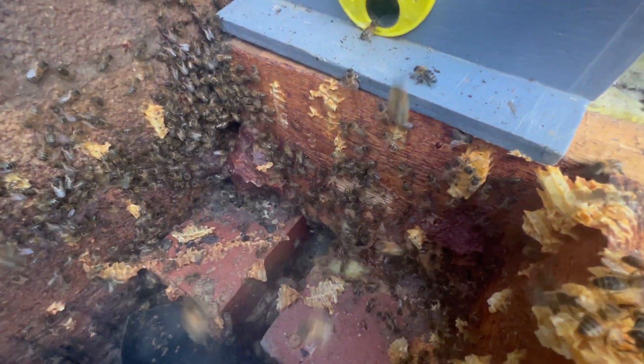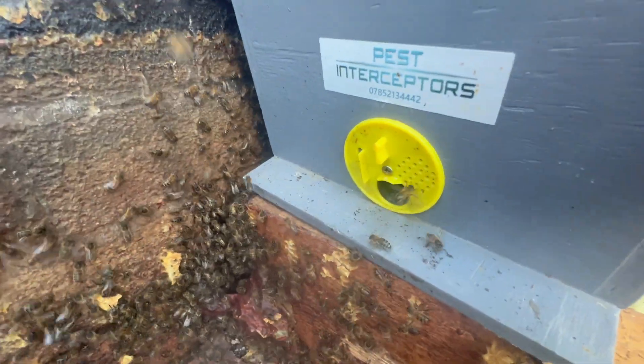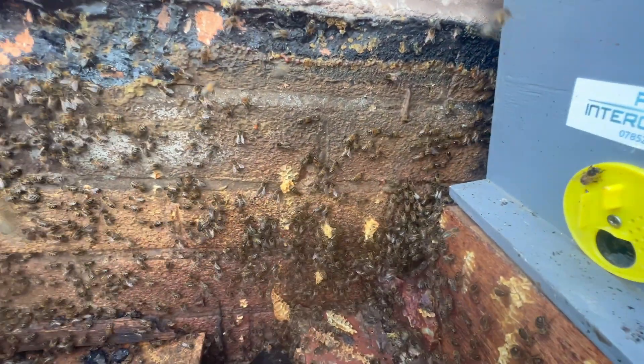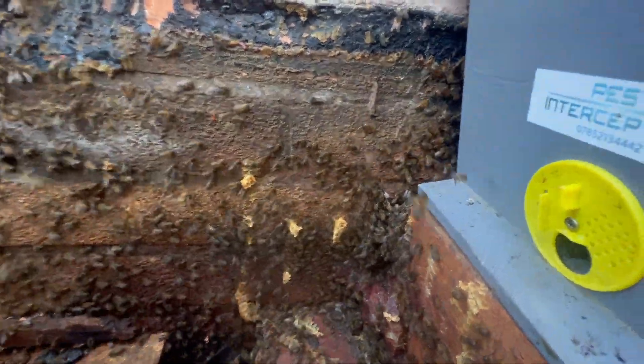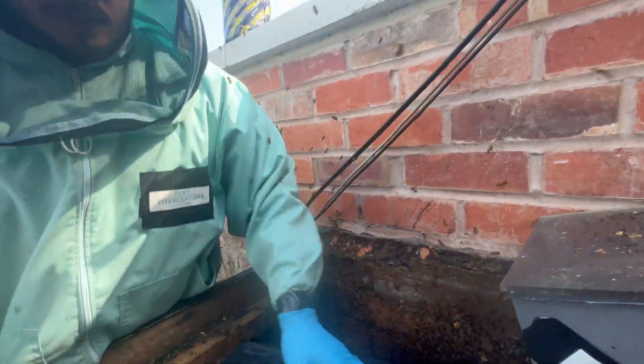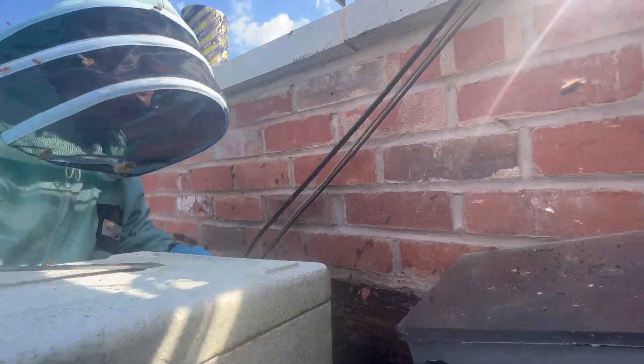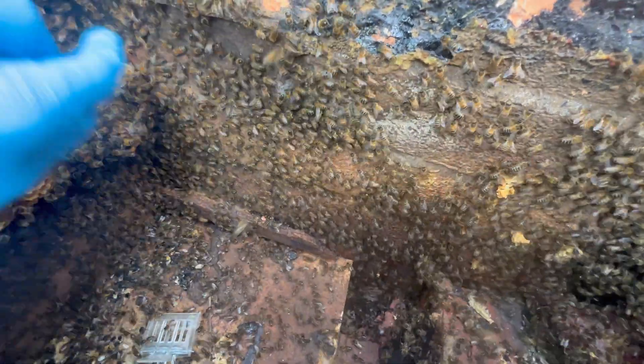They're coming up here now, look. They're going to go into this nuc. Come on! It's just to give them something to start falling on. Put that sedge underneath the mud back. Look at how they're all running that way.